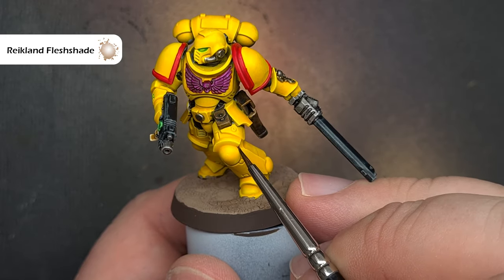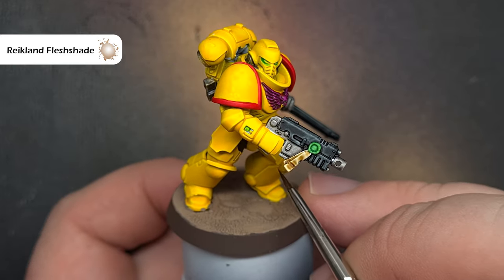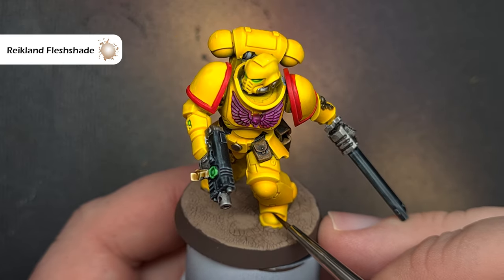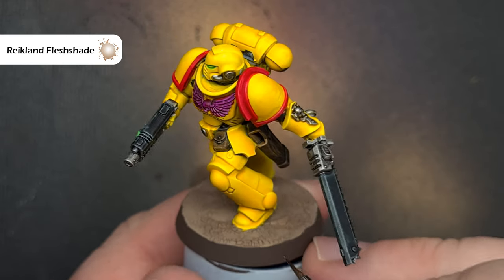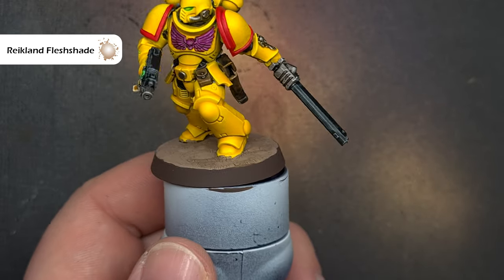The first thing we'll do is add a little bit more depth to some of those recesses and the color to use is Reikland Fleshshade. I'm using the old version so I've just got a good tip of paint on my brush and I'm going around painting it into those deepest areas, and you'll start to see much better separation in the armour joints.